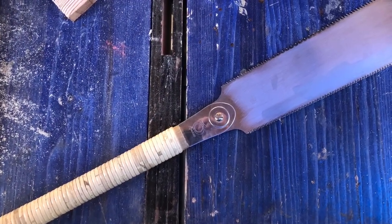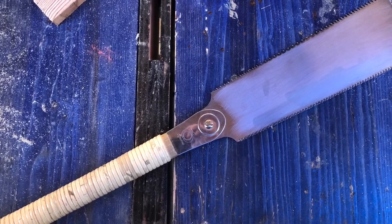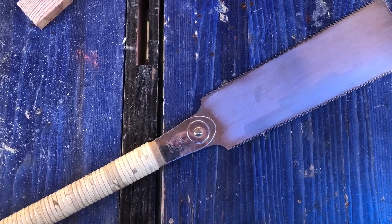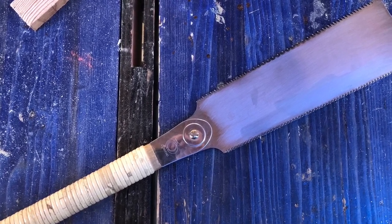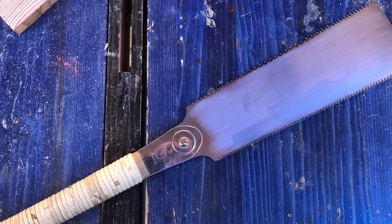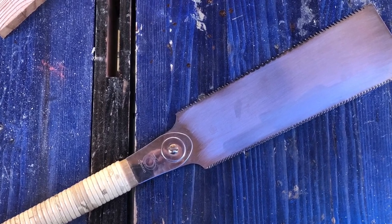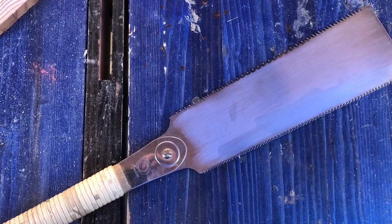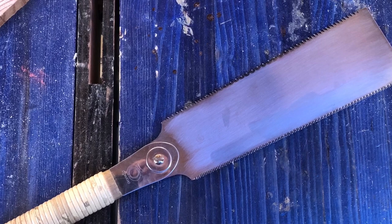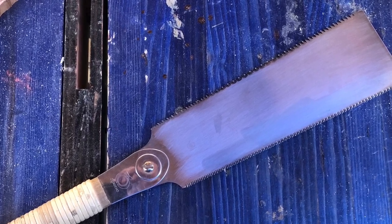Those characteristics are what make it different from a traditional western-style saw: the fact that it cuts on the pull stroke, the different handle, and those special teeth. Another thing that's different is you don't usually sharpen these saws — you just buy replacement blades. But the replacement blades are cheap, and since you're getting two saws in one, you'll have to buy a couple of blades before you've lost the money you saved by not buying two saws to start off with.